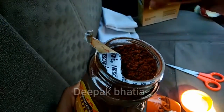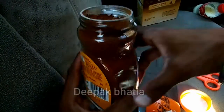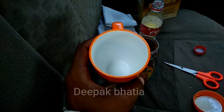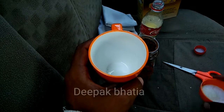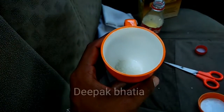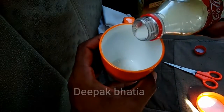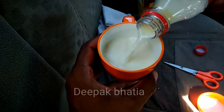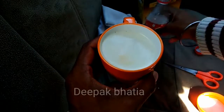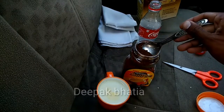Now let's make a Nescafe Sunrise coffee. First, I add some sugar, then we add milk, and now we add the Nescafe Sunrise coffee.